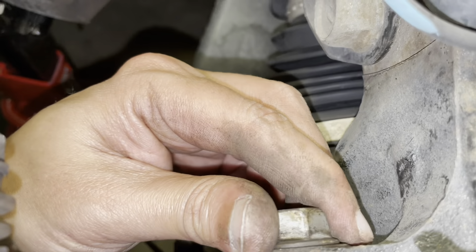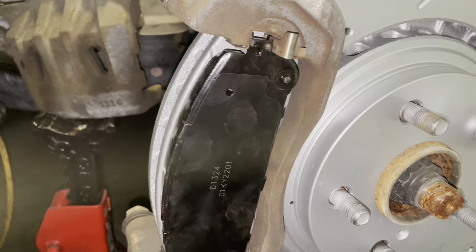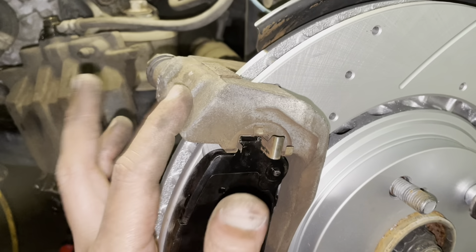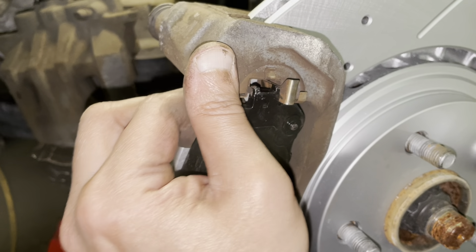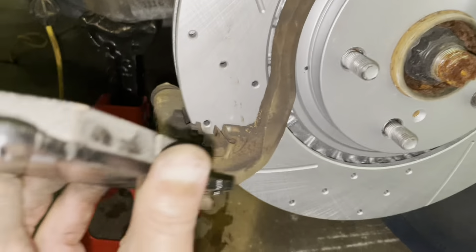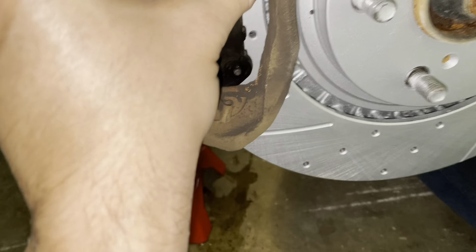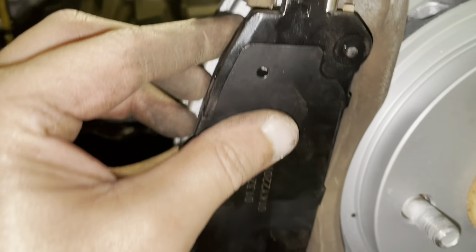The new rotor is on. I put one lug nut back to secure the rotor, and the 17mm bolts are back in — the bracket is good and secure. Now I'll show you how to slide in your new brake pads once you have the caliper bracket on.